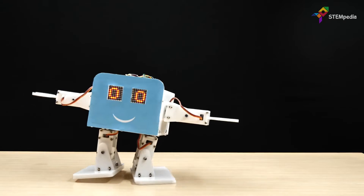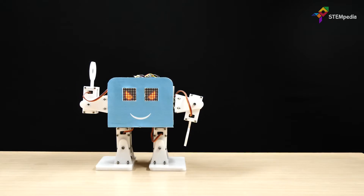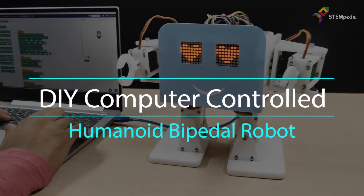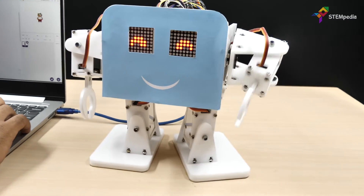Hey there! Among all robots, humanoid robots take center stage and they are the cutest when they dance and have expressive eyes. In this video, we will show you how to build a humanoid robot from scratch, make its connections, calibrate it, and finally program it to control it using the keys of a keyboard.